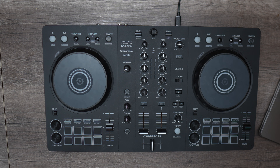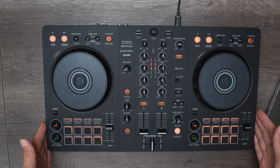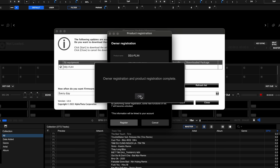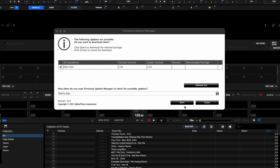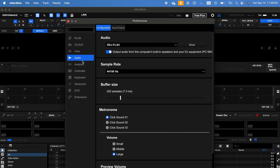Once you plug it into your laptop, the DDJ Flex4 should automatically power on and the light will indicate it's ready. The owner registration will pop up — simply register and hit the complete button. If it asks you to update, just select update later. Then go to Preferences, then Audio, and ensure the DDJ Flex4 is selected as your audio device.